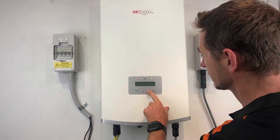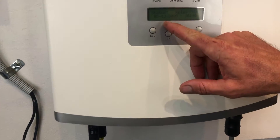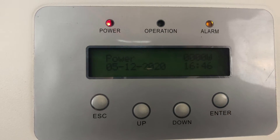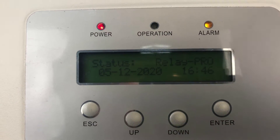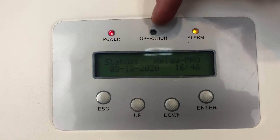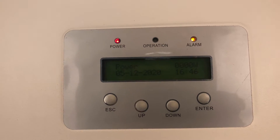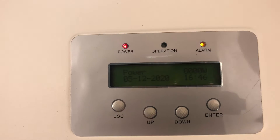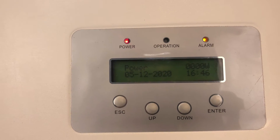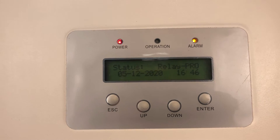If we come and have a look at the screen here, we'll see what it's actually saying — status relay dash pro. Now if it's coming up with an alarm light on like that and the operation light isn't on, then the system is not working. If it's coming up with a relay dash pro message like that, then the inverter has detected an issue with a relay inside the inverter which is not working as it should be, and it's thrown this fault code.